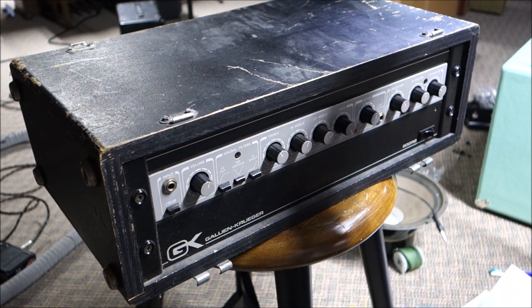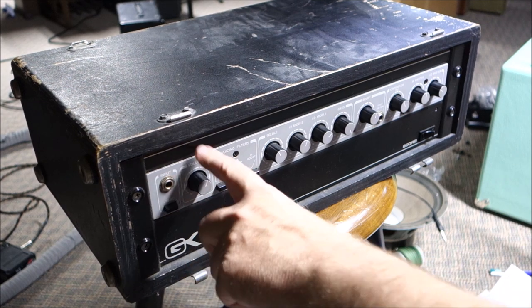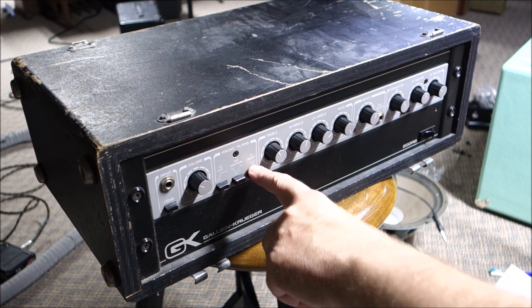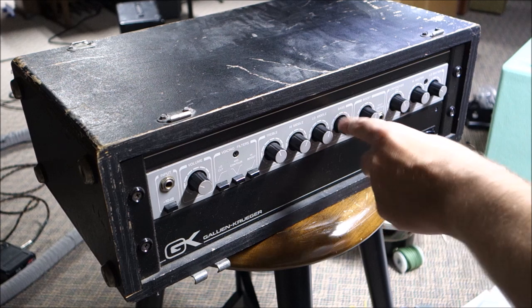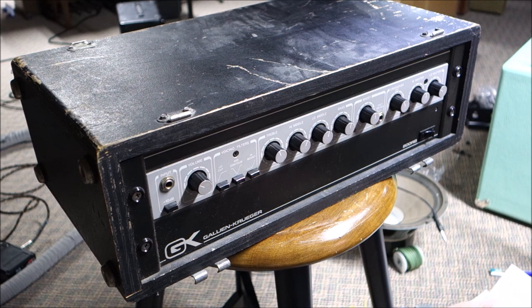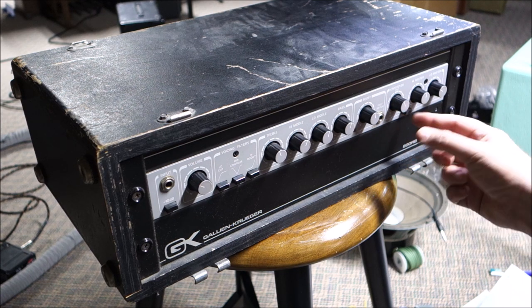DK here with Mr. V Amps and we have a Gallien-Kruger 800RB. It has an input with a minus 10 dB button for active/passive volume, a gain knob, low cut, mid contour — which looks like a mid cut or scoop — high boost, treble, high mid, low mid, and bass. There's also a boost with a footswitch, and a crossover for bi-amp mode.